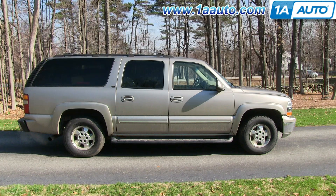In this video, we're going to show you how to replace the transmission pan on this 2002 Chevy Suburban with the 5.3 liter engine, and this particular model has the deep transmission pan.